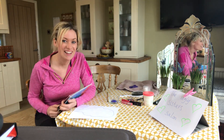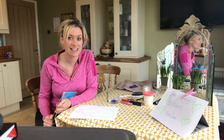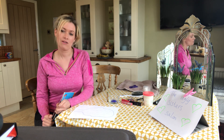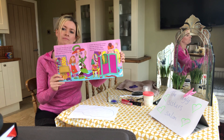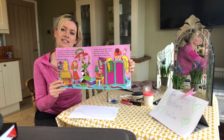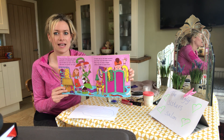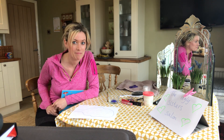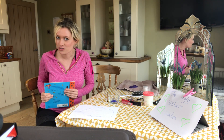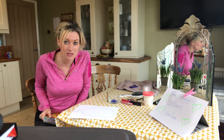Good afternoon. Welcome back to a very exciting afternoon thinking all about Cinderella. When I was reading the book earlier, I came across this page where the ugly sisters are getting ready to go to the ball and poor Cinderella is having to help them. And it gave me an idea of a fun activity that we could do with our family — we could set up our very own ugly sisters beauty salon.